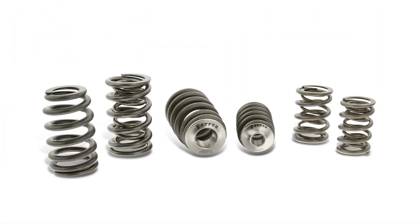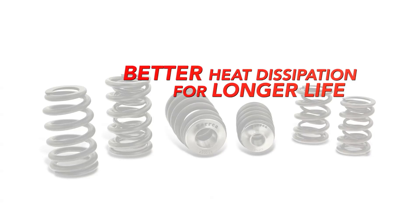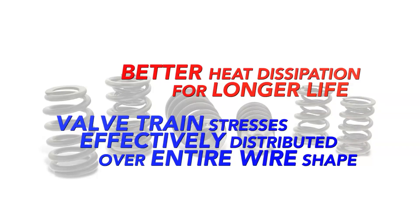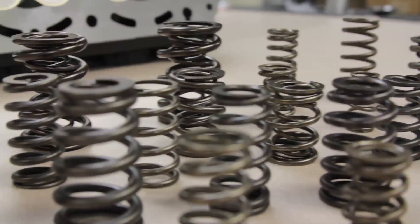Key advantages in using an OV8 wire shape are better heat dissipation for a longer life, while valve train stresses are more effectively distributed over the entire wire shape. This extends spring life and enables more horsepower.